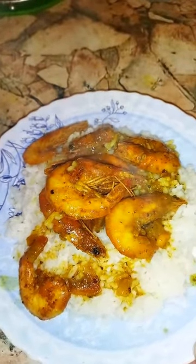Delicious shrimp — so good. Let's try this shrimp. Yummy, so good. Like, share and subscribe, my friend.